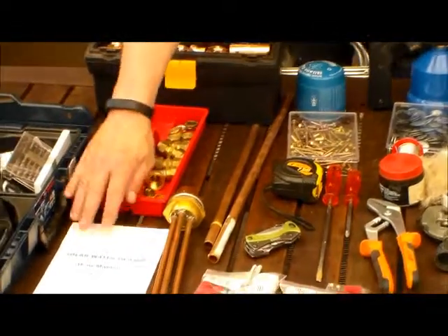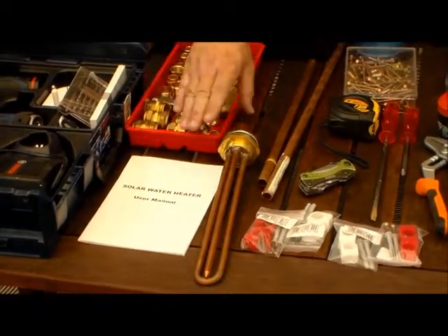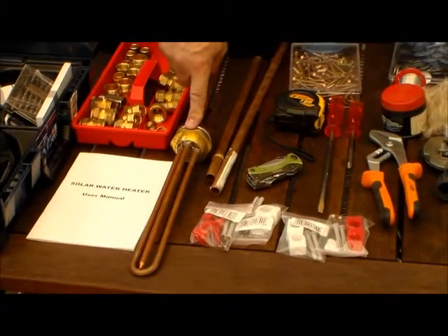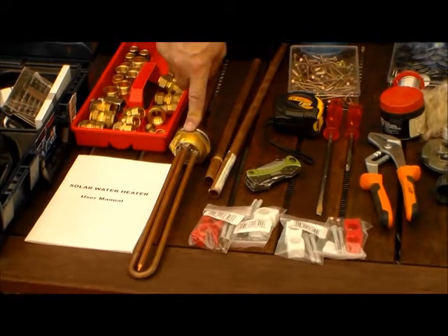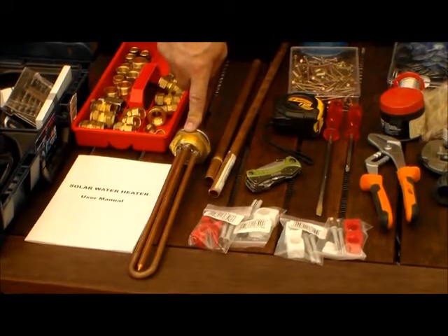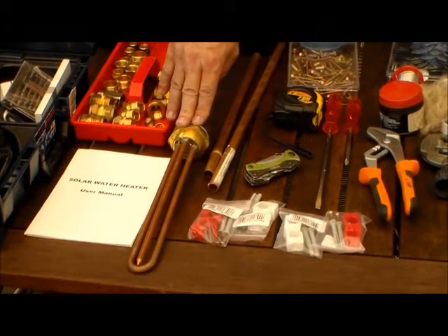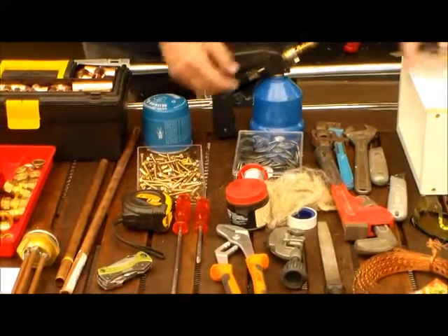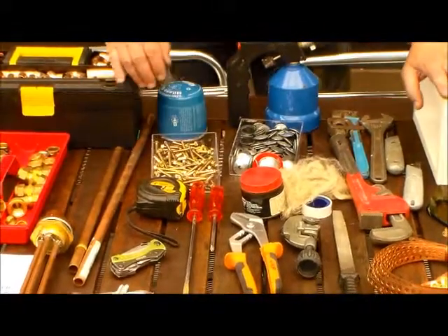We need our user manual, obviously telling us how to do that. I've chosen to also install an element as a backup in the water heater. It doesn't often happen in South Africa that we don't have sun, but it's a nice backup to have. We're going to install it on the roof.